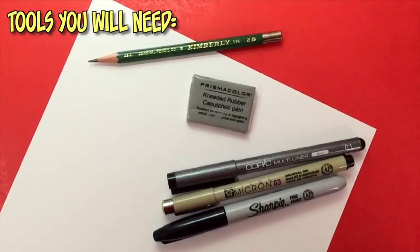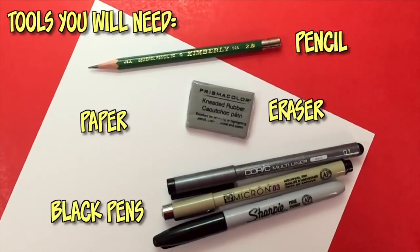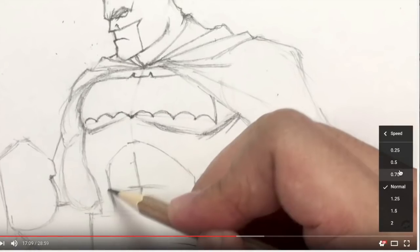Are you ready to draw? Here are the tools that you'll need: a pencil and eraser, any type of white paper, and black ink pens for inking afterwards. We all draw at different speeds, so remember you can pause this video at any time to catch up on your drawings. If this video is still going too fast, you can hit the speed button at the bottom right to slow it down. Also keep in mind that results will vary, so if your drawings look a little different than mine, that is completely acceptable.